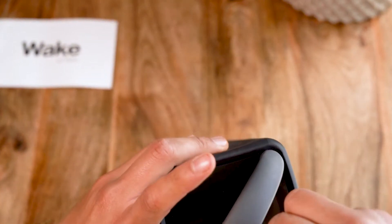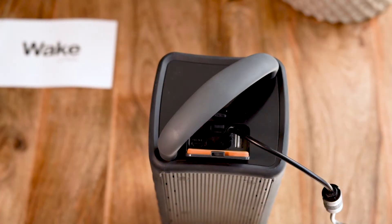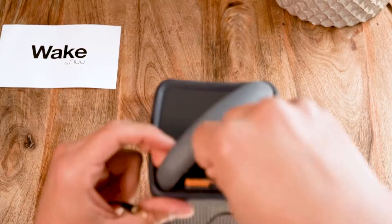To charge or use with an auxiliary cord, just pop open the water sealed port, connect and you are good to go.